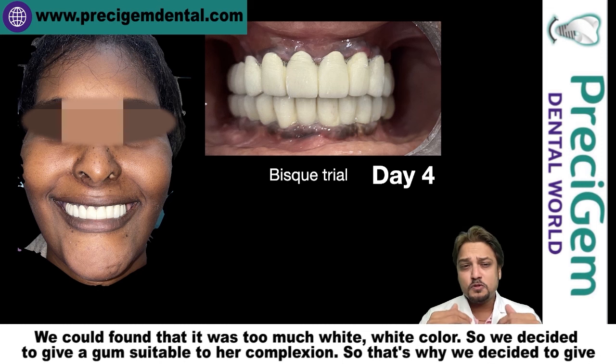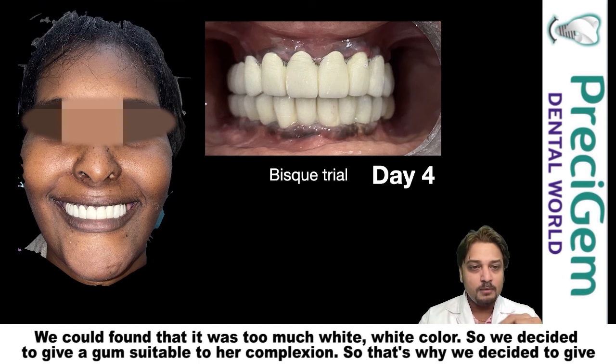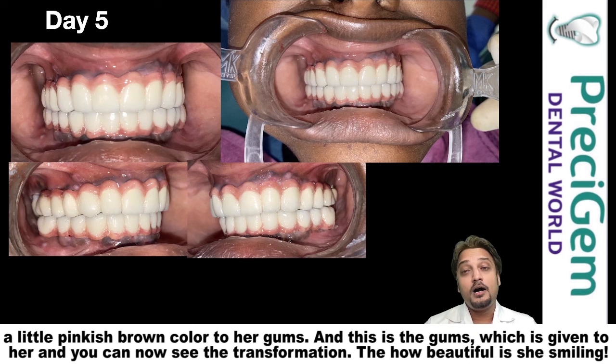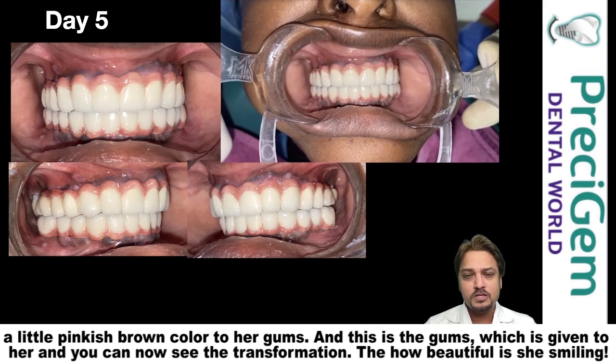This was a bisque trial — also called a rough trial of the teeth. We found that it was too much of a yellow-white color, so we decided to give a gum color suitable to her complexion. That's why we decided to give a little pinkish-brown color to her gums, and this is the gums which were given to her.